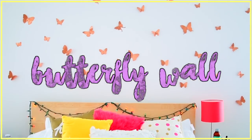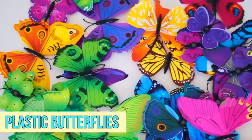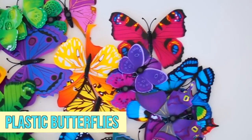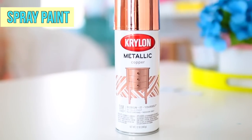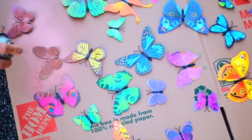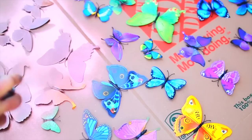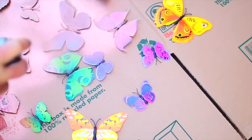So the first DIY we're making is this really decorative butterfly wall art. For this you're going to need some plastic butterflies — I got a ton of these on Amazon for maybe a total of $3, I'll link them down below. You're also going to need some spray paint of your choice. I chose this bronzy metallic color. I just went outside, laid the butterflies flat on a piece of cardboard, and spray painted them on either side.